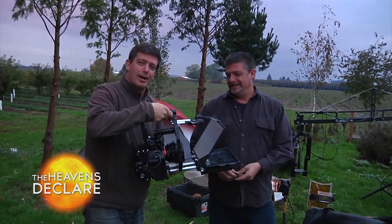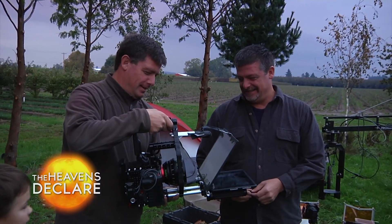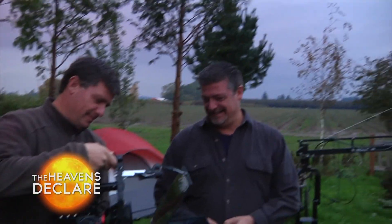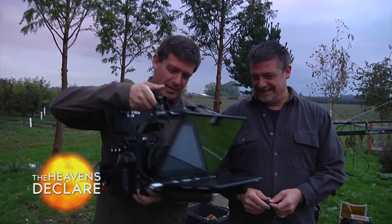The camera has arrived — a Red camera with a prime lens, 24mm. You might want to explain the similarities between the two of you clones or something. This is my twin brother Sean. He is the host of The Heavens Declared, but it's his camera. He even has a teleprompter on the front of it.